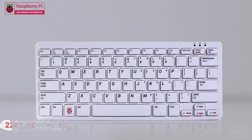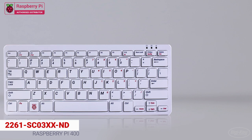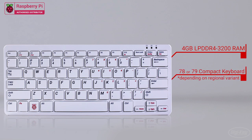The Raspberry Pi 400 is a complete personal computer built into a compact keyboard. It includes four gigabytes of LPDDR4 RAM onboard and is available in either 78 or 79 key variations depending on the language variant.